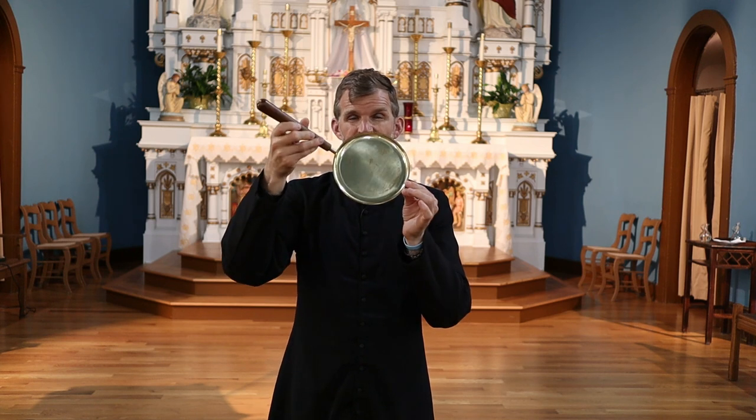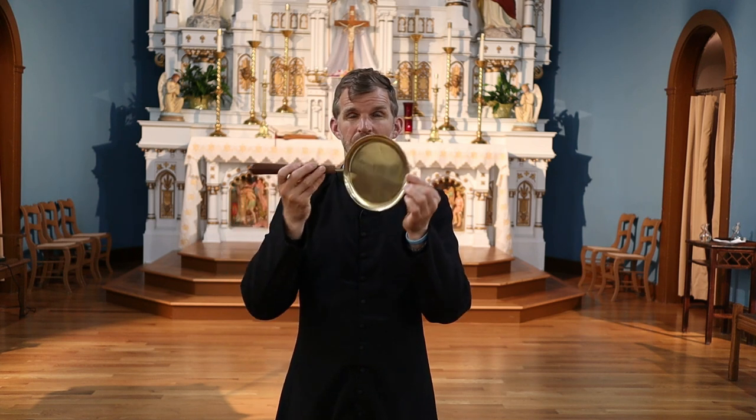It's important when we hold the communion paten that we always, always, always hold the paten horizontal. If we hold it slanted, tilted, or vertical, the whole point is null and void. We hold the communion paten horizontal so that any particles or fragments, as small as they might be, are captured on the paten.